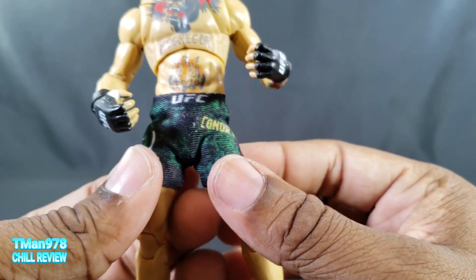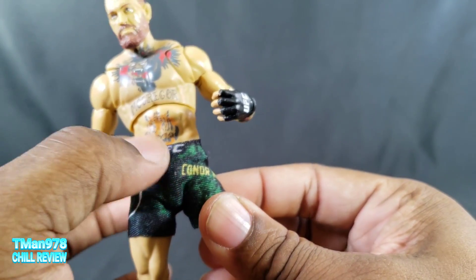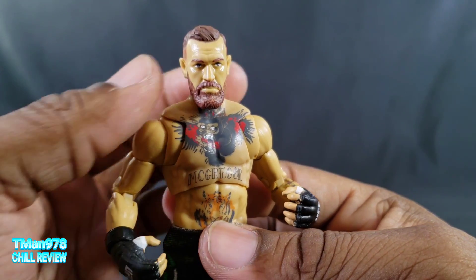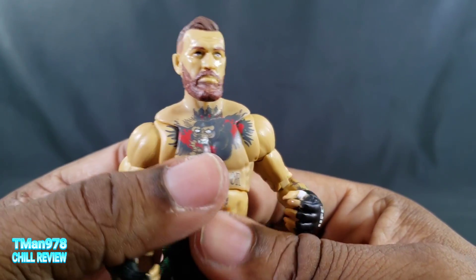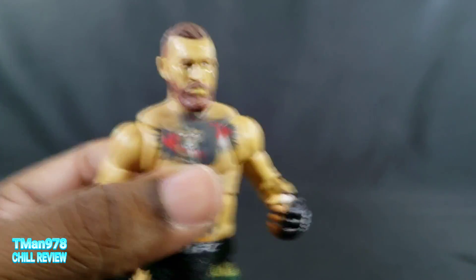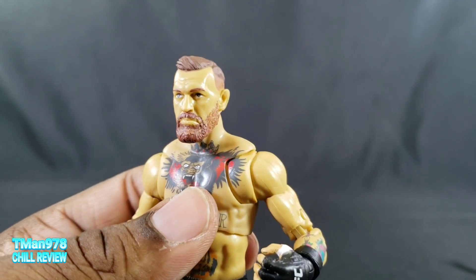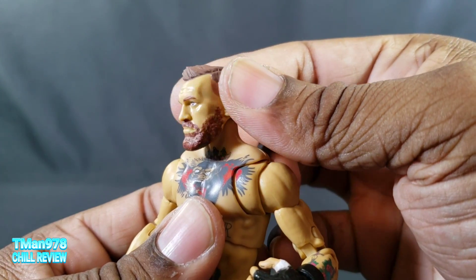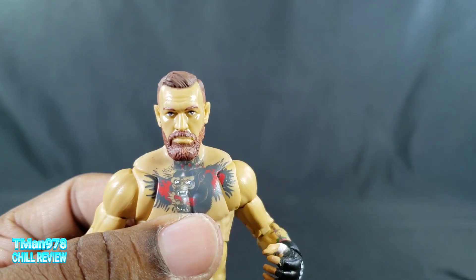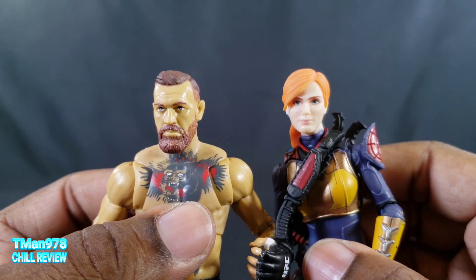The shorts have elasticity in them but they don't have elastic in the legs or at the waistline. On the face, they aren't using digital face print — it would look better if they did of course, but it's reminiscent of what Hasbro does for their characters that aren't real-life people, actually to be honest with you.